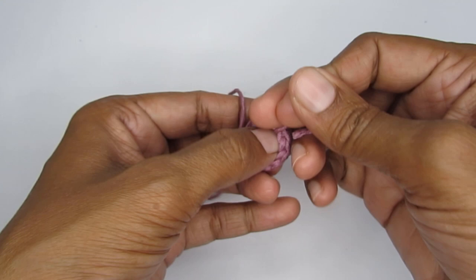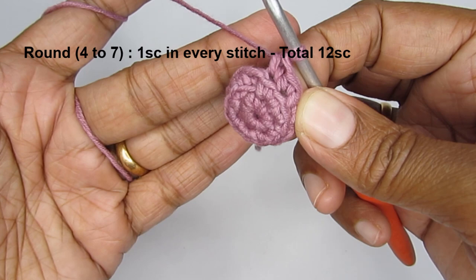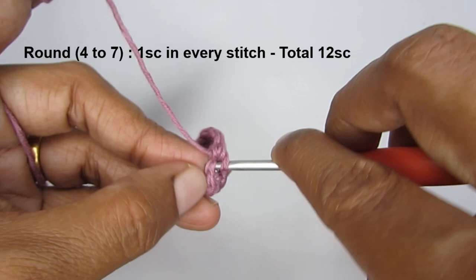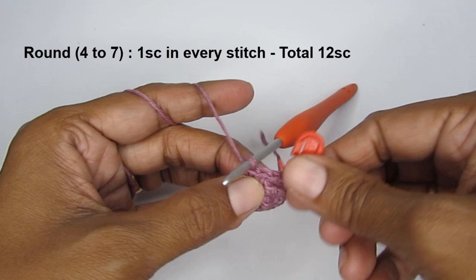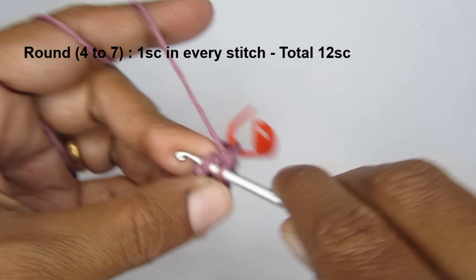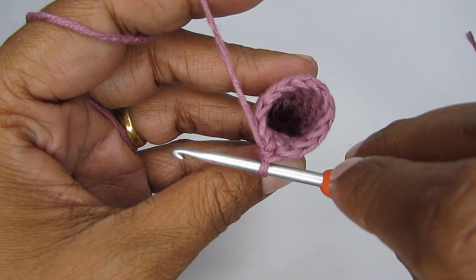From round four to round seven, put one single crochet in every stitch using both loops — no increases. Every round from four to seven will have a total of 12 single crochets. Just continue making one single crochet in every stitch. I'll join you at the end of round seven.